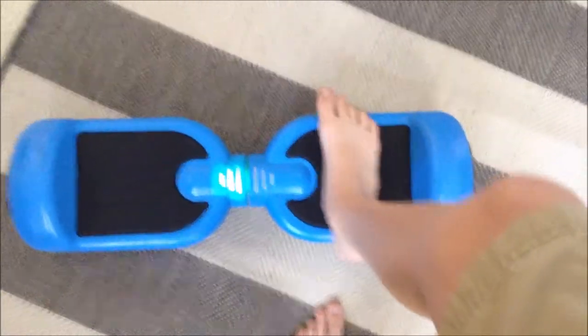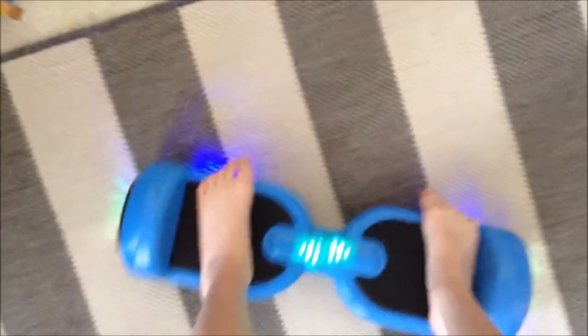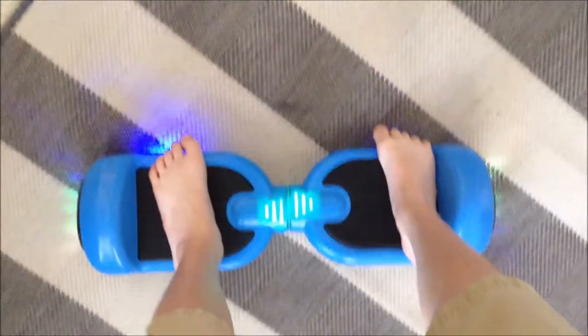What works is you can't have your feet right in the middle or else it won't pick up the sensor. The sensor is on the side like this. See the light light up.